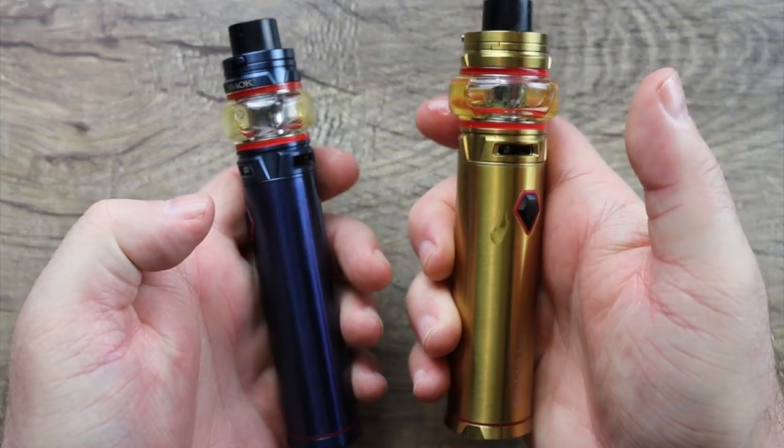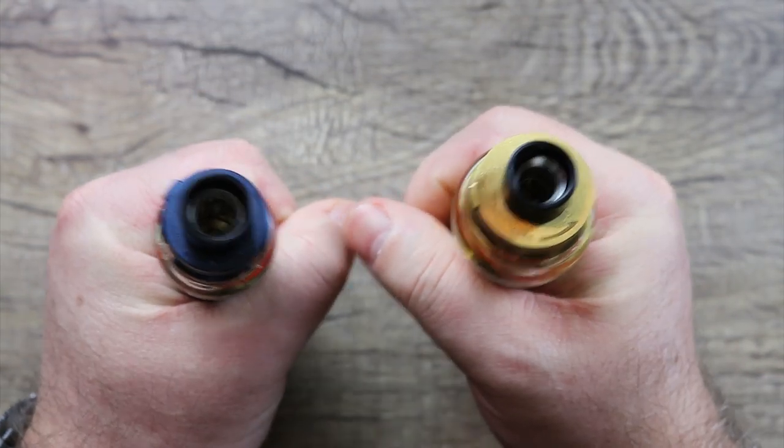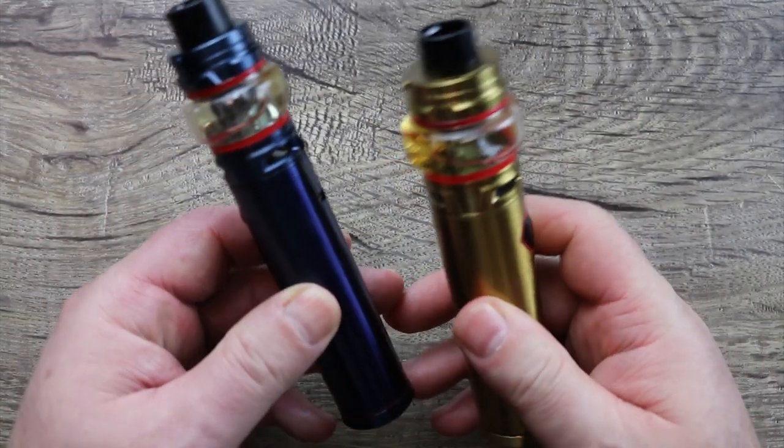How does it compare to the Smok Stick V9 Max? It's basically the same thing, just with less capacity and less battery life, in a slightly smaller form factor. So if you liked my V9 Max review but thought it was too big and gaudy, this might be the option for you.